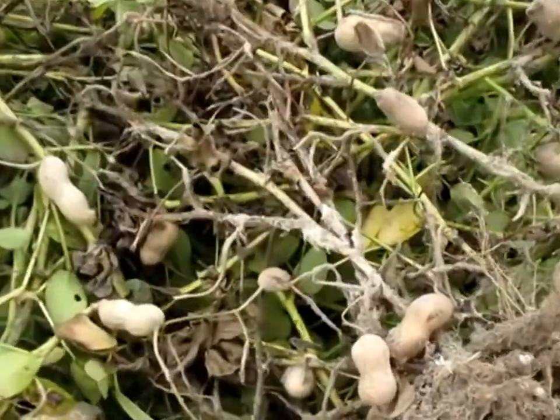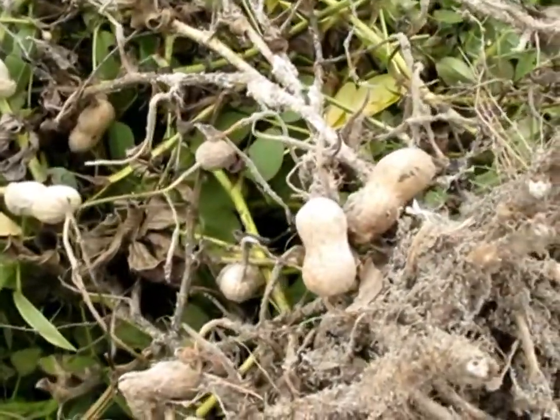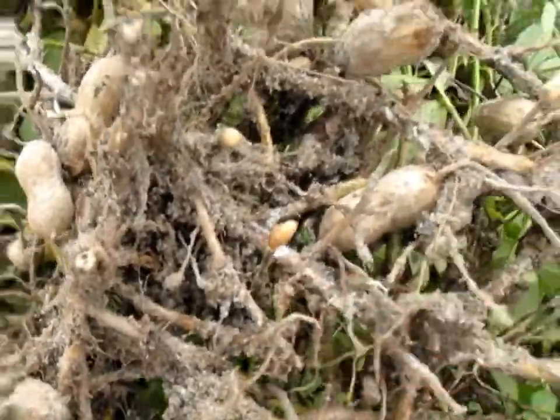Here we can see again that nice white mycelium, stringy — looks a little bit like flocking on a Christmas tree when you look at the inverted plants. And here we see a few sclerotia getting started at the base of the plant.